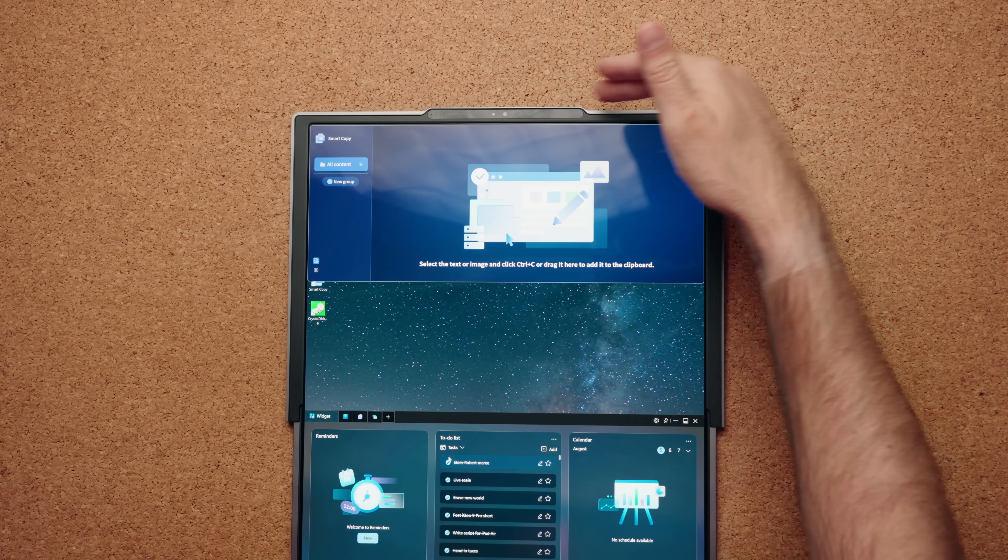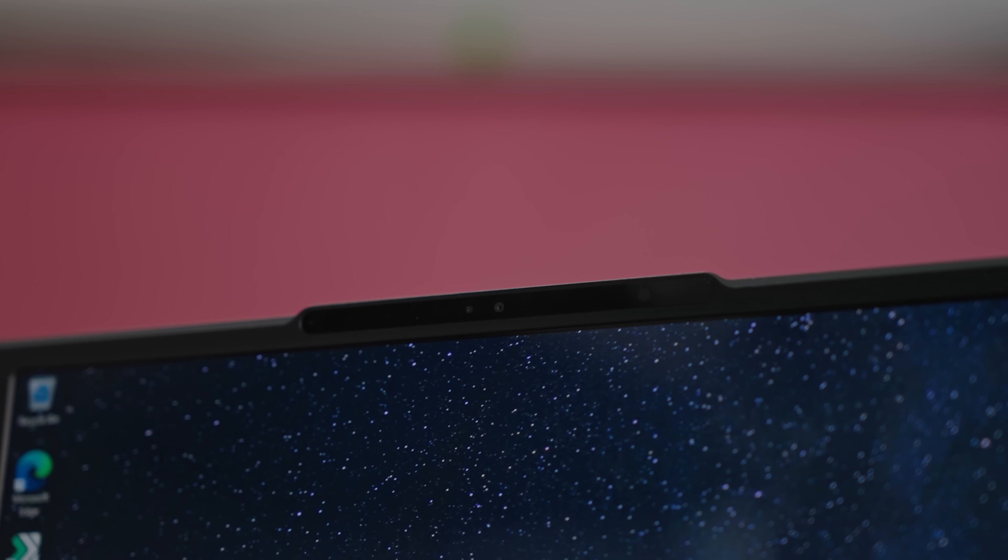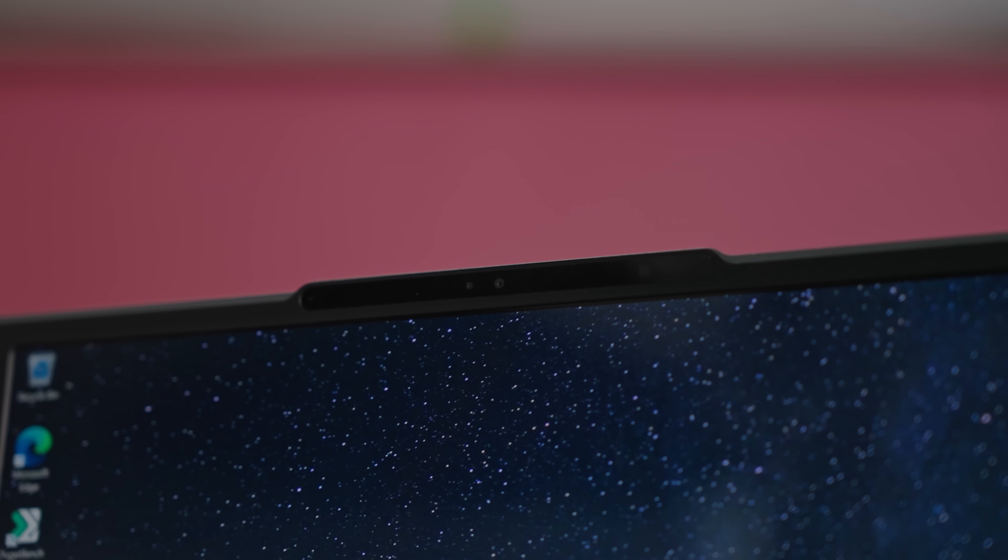At least you still have a good webcam at the top. You can use Windows Hello facial recognition to log yourself in, and the webcam itself is 1080p. I'm just using natural light — I'm in the kitchen in my office, the blinds are down, it's not a super sunny day, so there's a natural diffusion happening. 1080p again, and let me know how the microphone sounds.